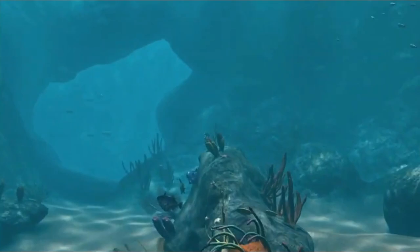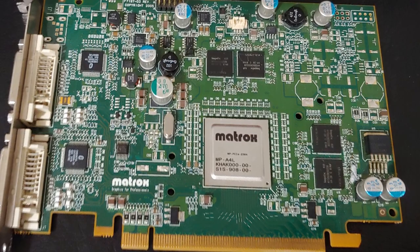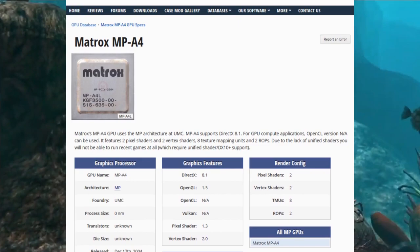If you aren't familiar with Matrox or the Parhelia and would like to learn more, both Phil's Computer Lab and Budget Builds Official have some really awesome videos exploring the Parhelia — highly recommend those. Getting back to the APVE, this version of the Parhelia is not just the original card on a PCI-E bus. It actually uses a cut-down version of the Parhelia die, specifically the MPA4, a revision of the Parhelia LX architecture that would go on to power Matrox offerings for the next decade.